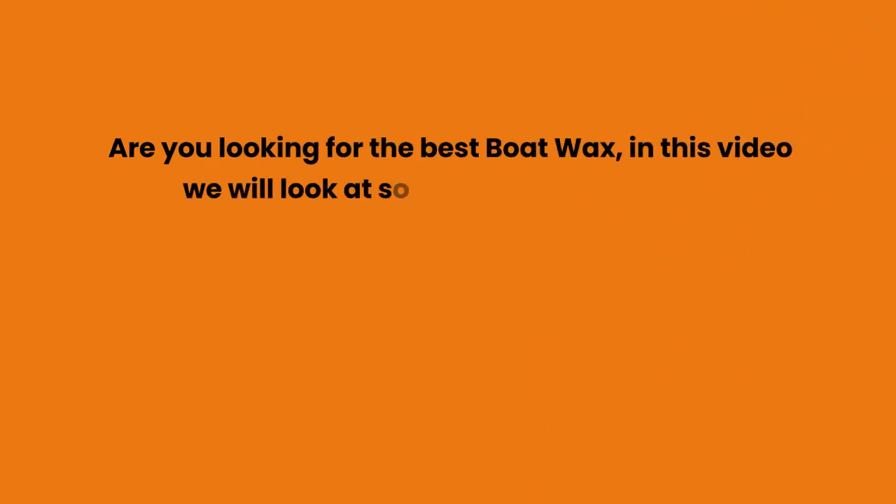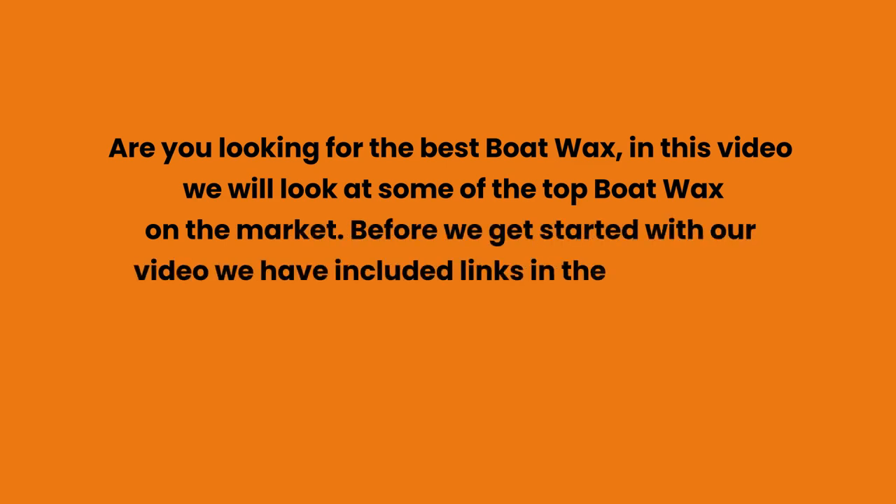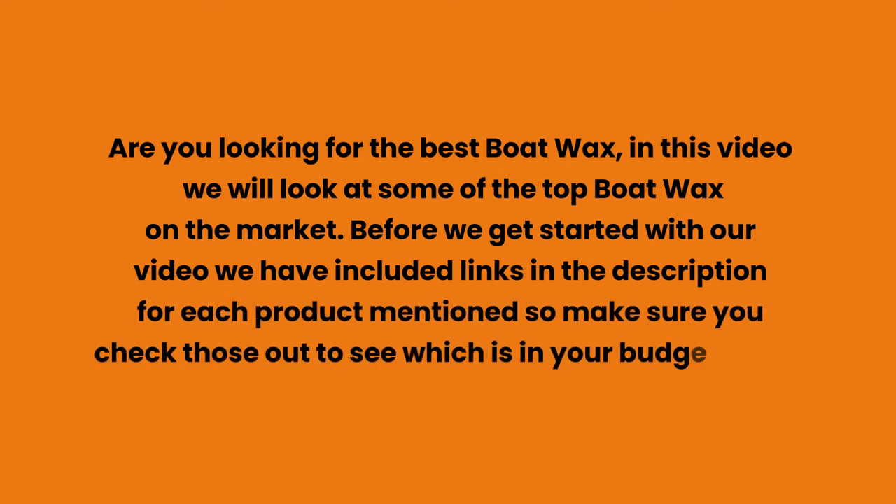Are you looking for the best boat wax? In this video we will look at some of the top boat wax on the market. Before we get started, we have included links in the description for each product mentioned, so make sure you check those out to see which is in your budget range.